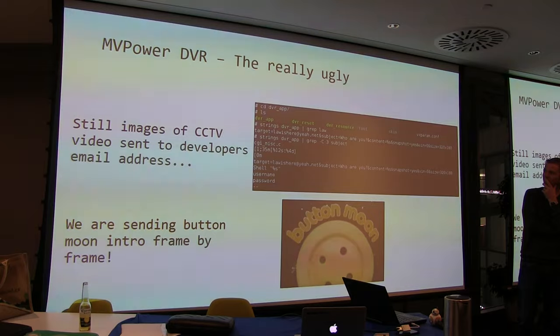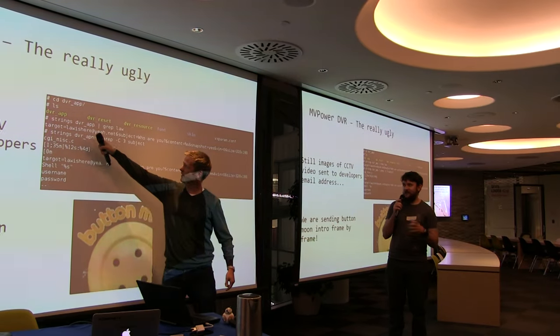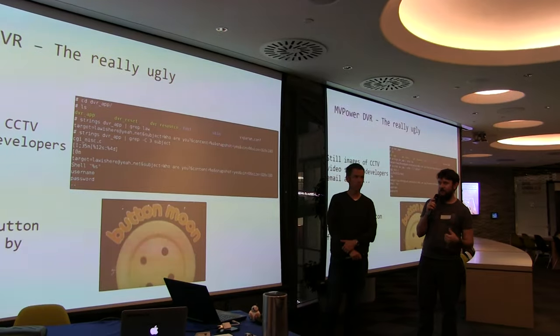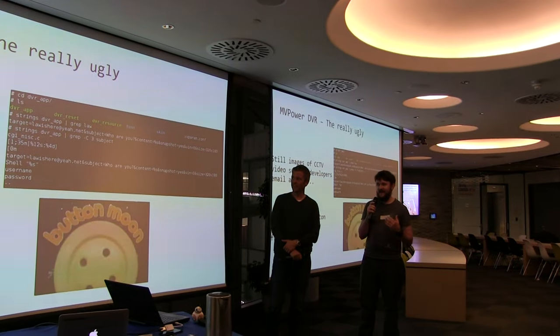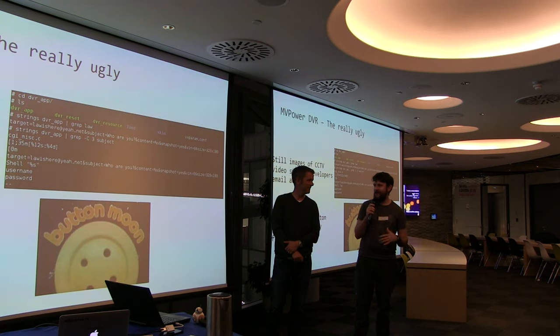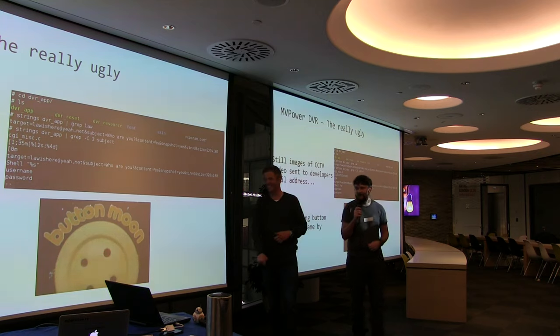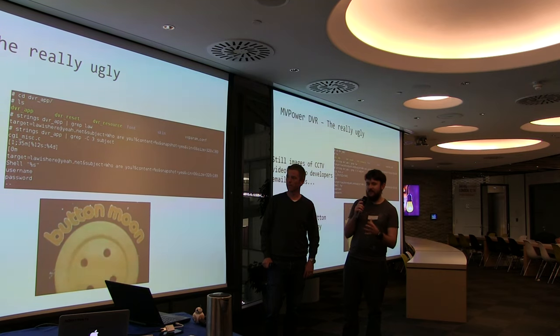Yes, it could get worse. The firmware version I had was periodically sending stills from the first channel of the DVR to an email address — lara@yeah.net — with the subject 'who are you', attaching a snapshot and sending it to this guy Warren. It wasn't in all firmware versions; he claimed it was a development firmware. I'm willing to believe it was a mistake left in. As a joke I sent the Button Moon intro frame-by-frame to him — about three gigs of traffic. This is the kind of invasion of privacy you can get from the DVR.